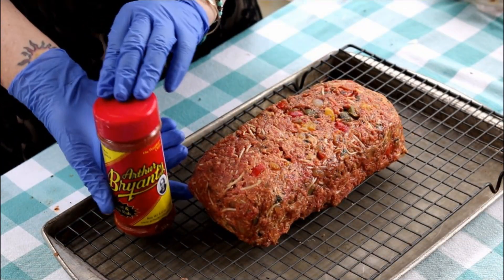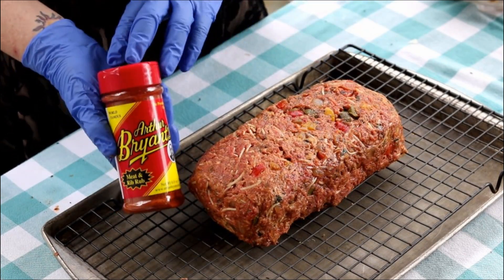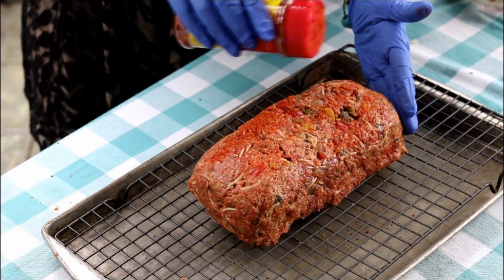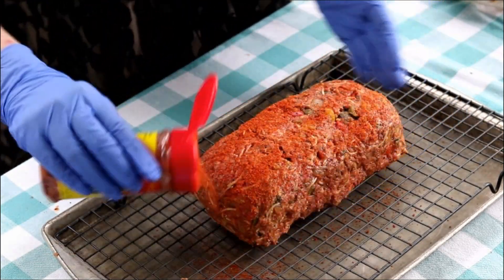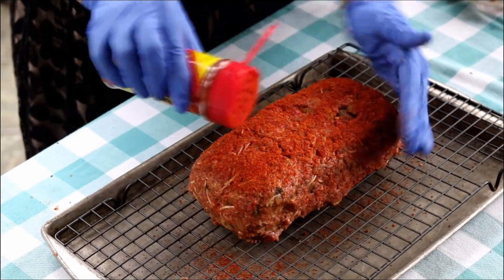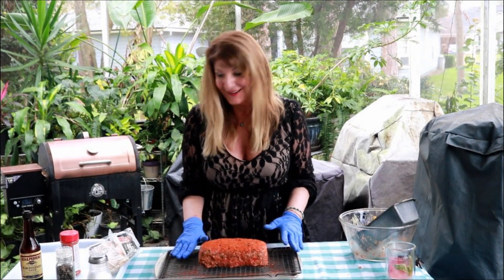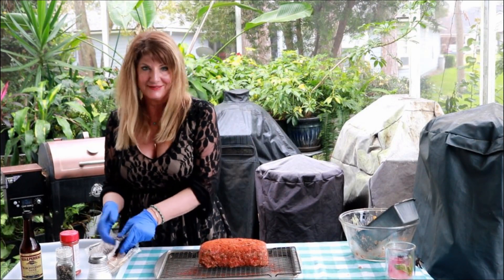Now it's time to get this seasoned up. We're going to use Arthur Bryant's rub — this is from a very famous Kansas City restaurant — and I'm going to get it sprinkled all over the meatloaf, including the front.